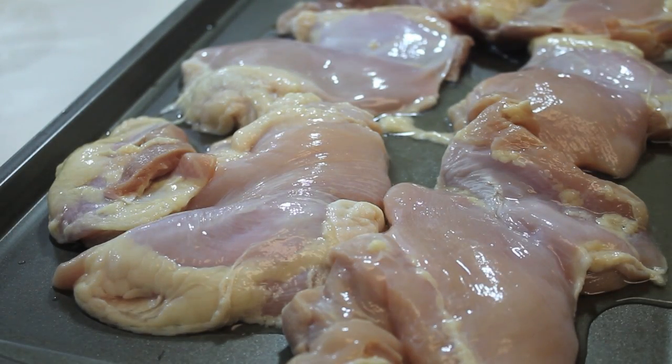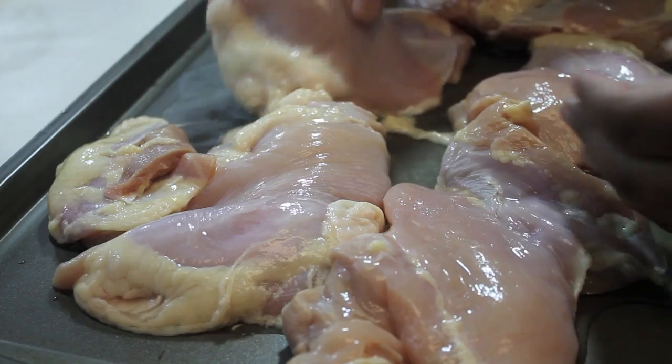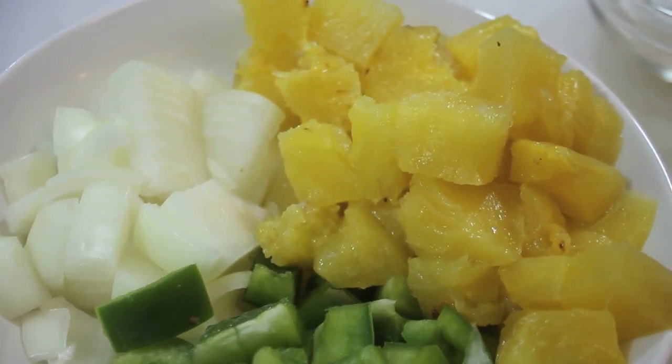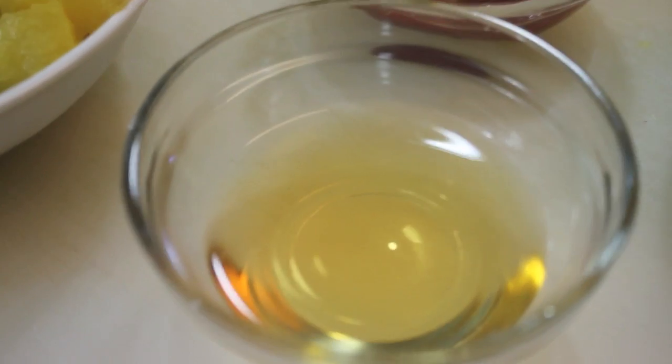For this recipe, I will be using boneless skinless chicken thighs. In this bowl, I have some pineapple, onions, and green bell peppers, but those are completely optional.